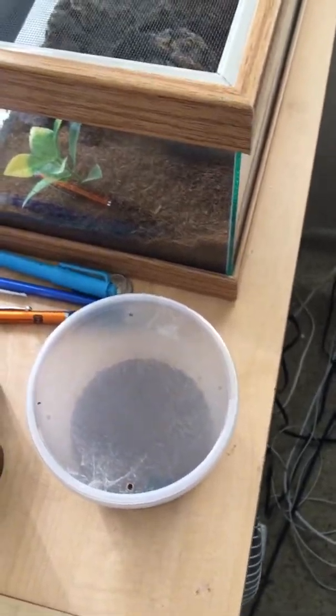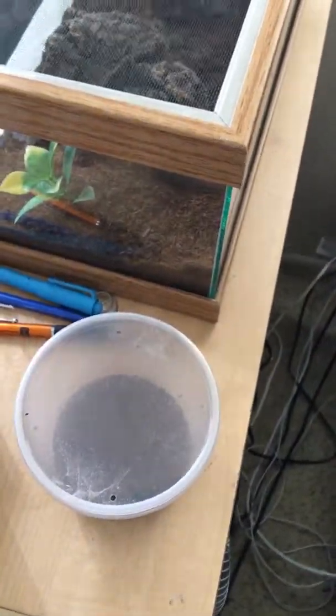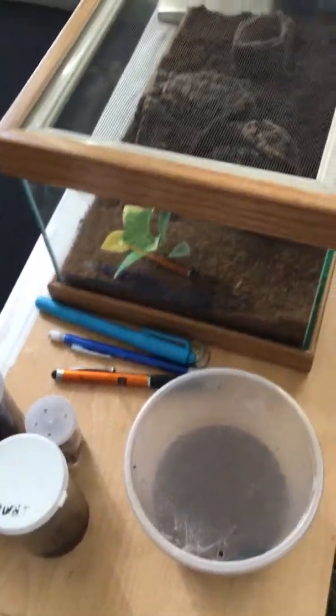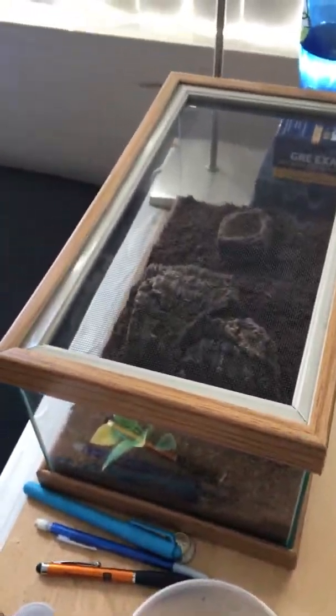This next one up is my Salmon Pink Bird Eater — you can see it much better here. This one did molt a couple of weeks ago. It's obviously way too small to gender right now, so there's that.